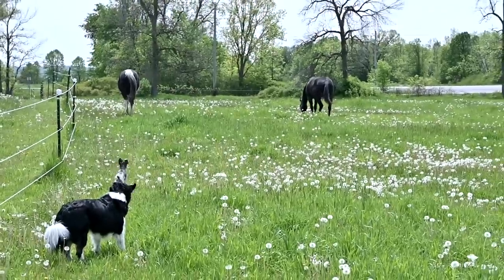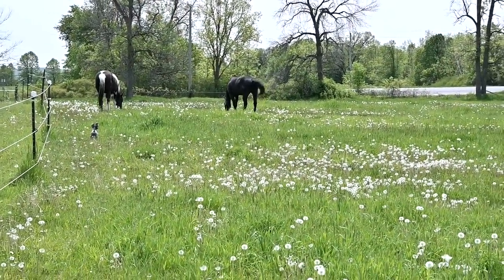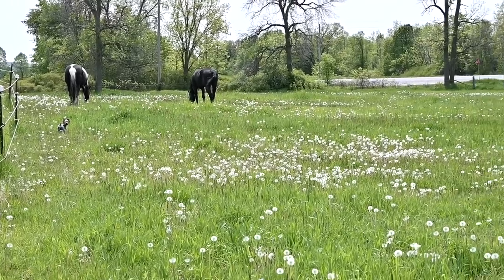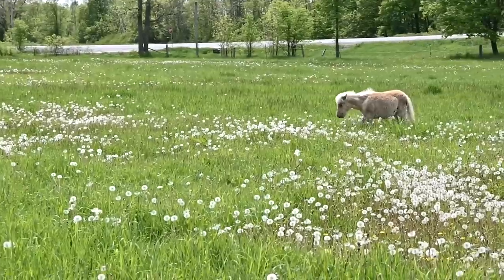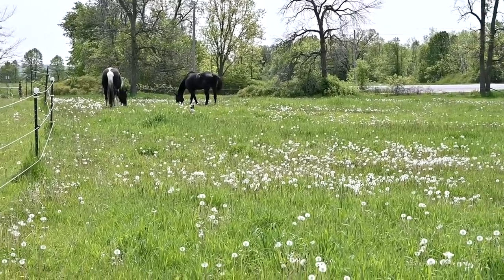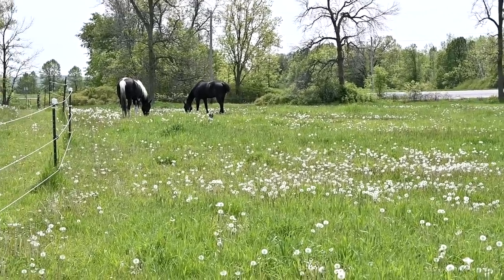I think the two big issues are: one, because we don't show putting them on grass every day, people don't realize that they do go on grass. And two, if you don't live in the same climate and don't have the same situation where you're feeding them in a hay field for their dinner, then you maybe just can't understand — it's just a different experience.